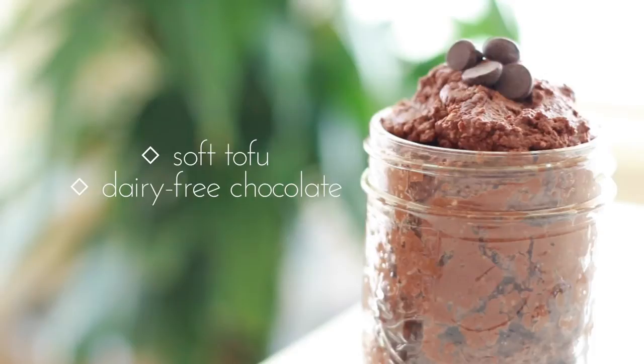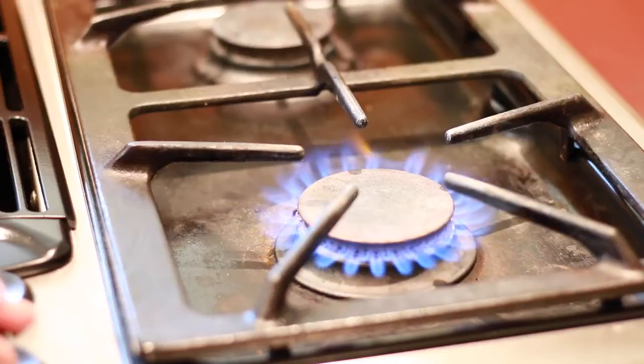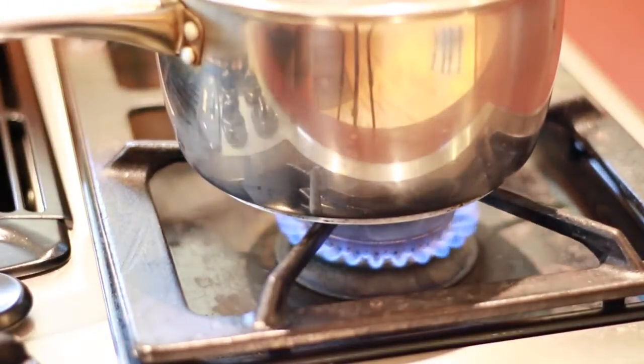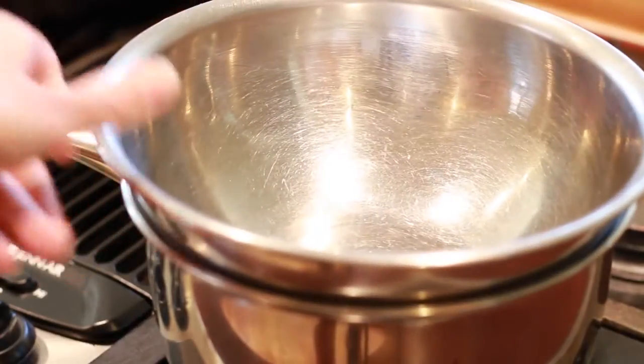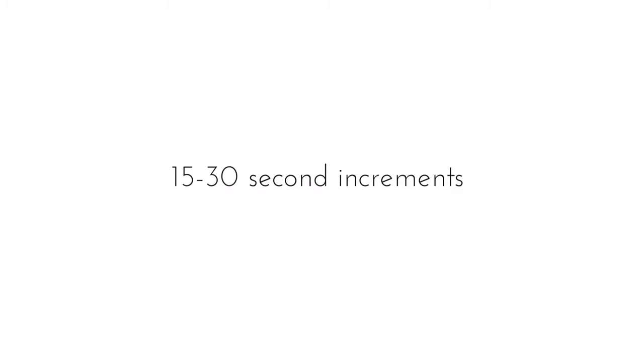You can also use regular chocolate if you prefer. First, we're going to melt the chocolate. I'm using a double boiler method — filling up a pot with a little bit of water and placing my bowl on top. You could also melt the chocolate in the microwave in 15 to 30 second increments.